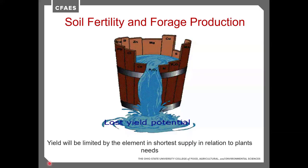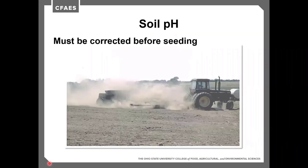When looking at soil fertility and forage production, we have to find the limiting factor. Yield is going to be limited by the element that's in the shortest supply relative to the plant's needs. Making sure we shore up that weakness is essential to grow the highest yield possible. The first place to start is making sure we have the correct soil pH, correcting it before seeding.